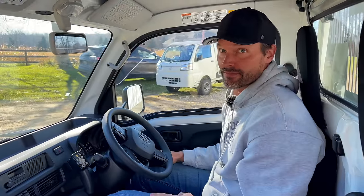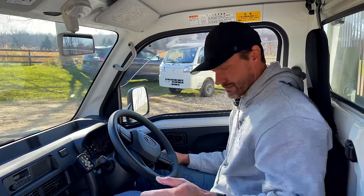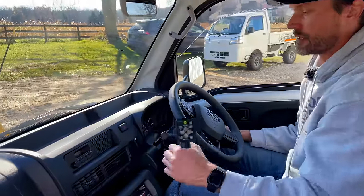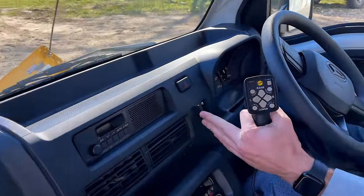Rearview mirror. The plow controls — here they are right here. A little bracket that's mounted right there, just screwed right into the dash.